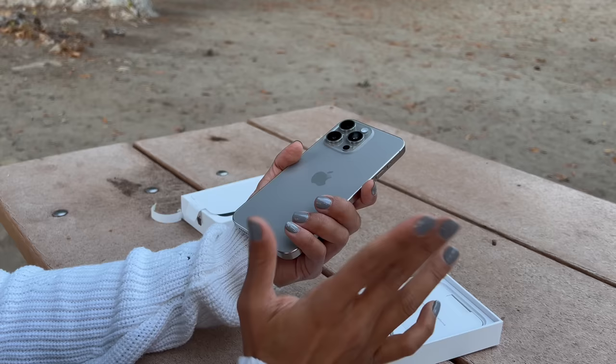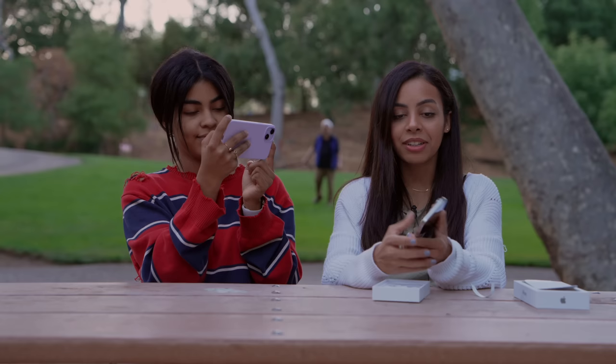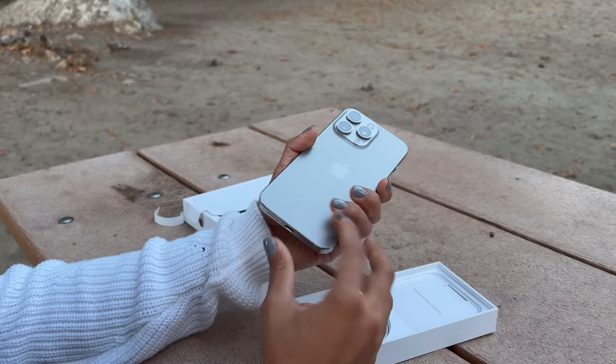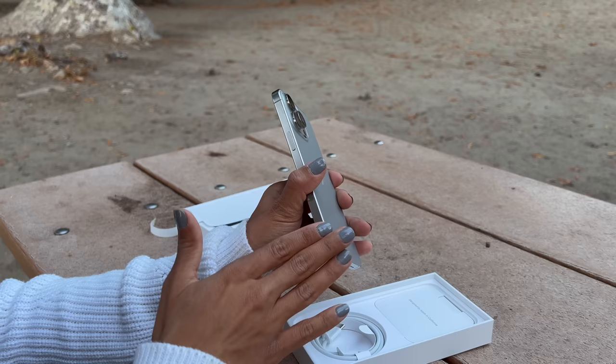I actually got to check it out at the event, but now that I'm holding it in person, it almost feels even lighter than I remember it being. One of my reasons for ditching the Pro Max for a while and going to the Pro was because of the weight and how much heavier it is. But this feels lighter than ever before — it is the lightest Pro Max, even in this new material titanium.